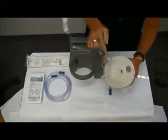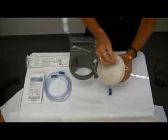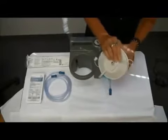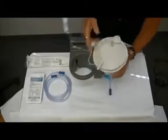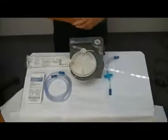There are also two openings on the top of the canister. The large opening has a cap, and you want to make sure that that's closed. Your canister will fit right into your suction machine, like so.